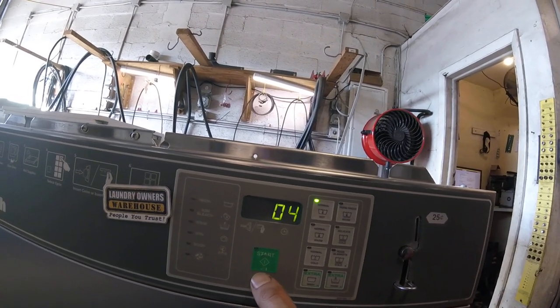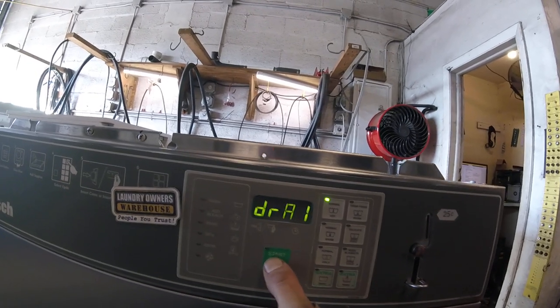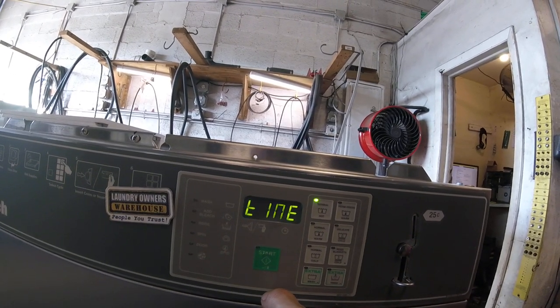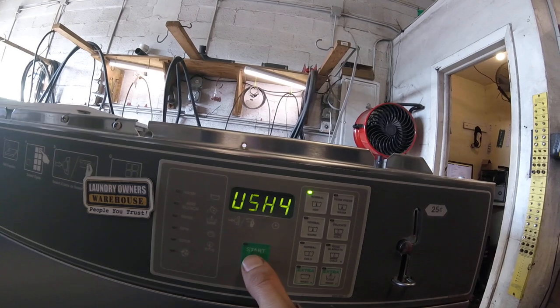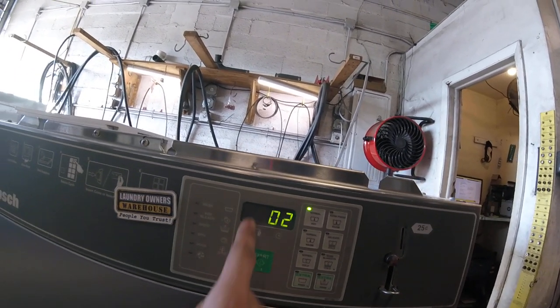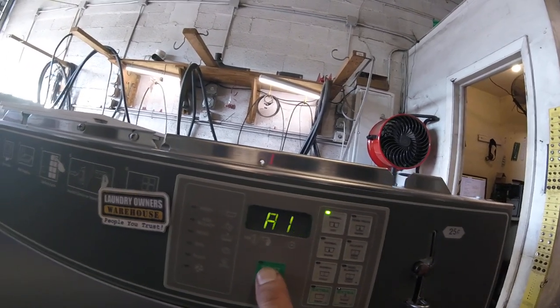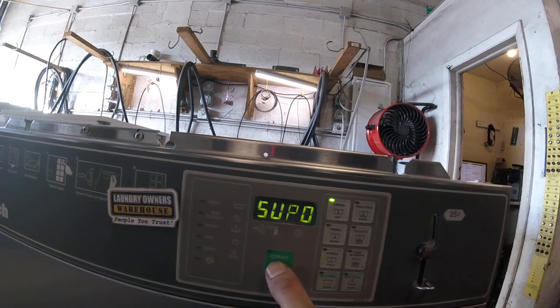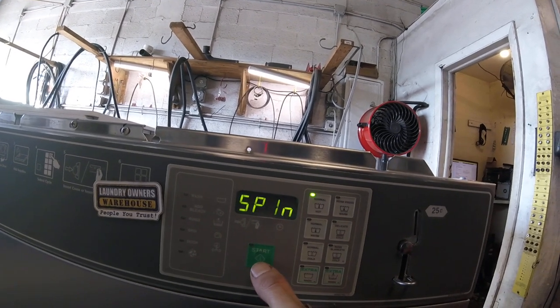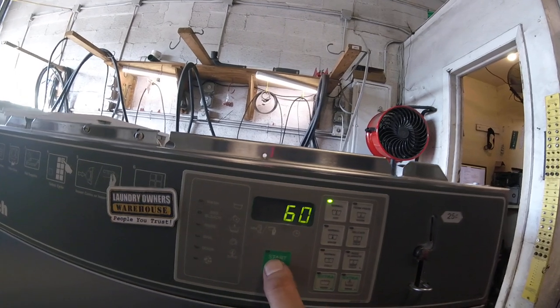Then wash three is four minutes, and spin time is still zero. Wash four goes right into rinse with two minutes — you can adjust the time here. You can see we move into the spin cycle on wash four.